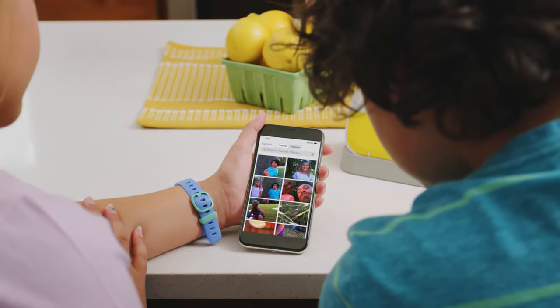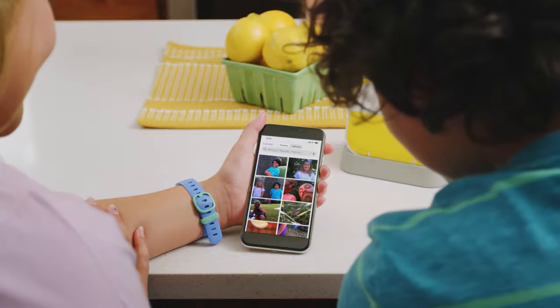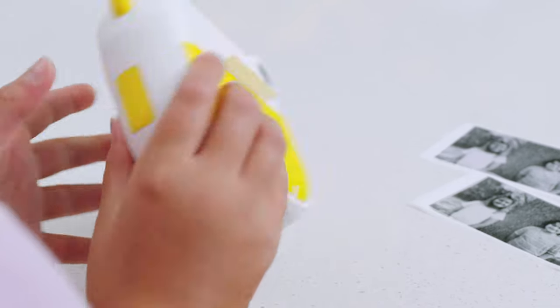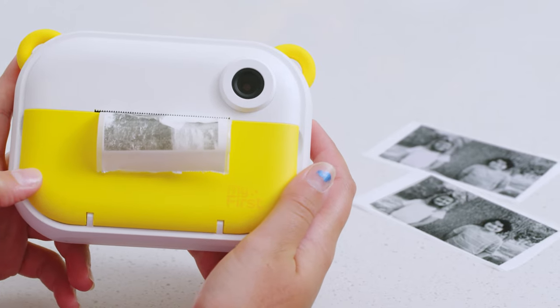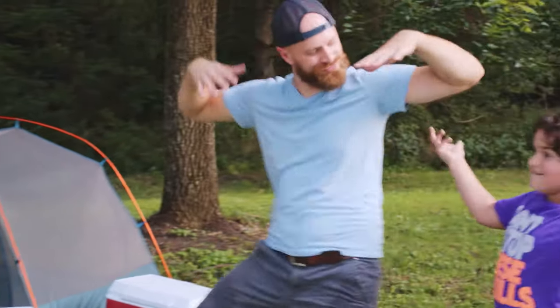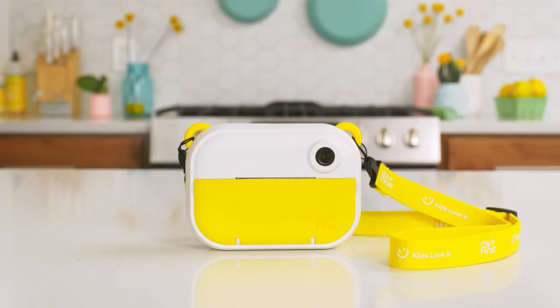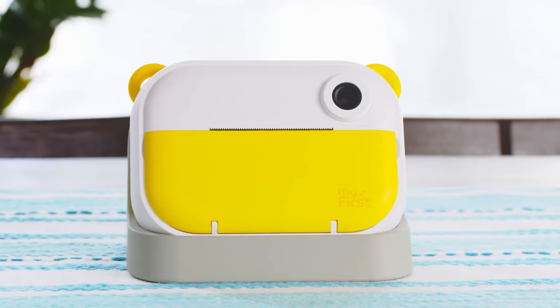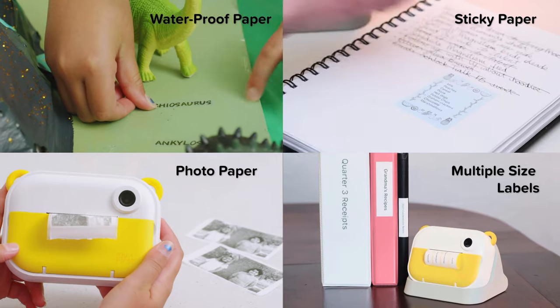We can even capture full-color photos and store them on the InstaWii's memory card. Unlike traditional instant print cameras, we can print multiples of the same photos so that everyone can have a copy, and for way less money too. Plus, no one has to shake anything — unless they want to. The MyFirst InstaWii features the Pantone colors of the year and comes with a cradle and a variety of fun thermal papers for you to choose from.